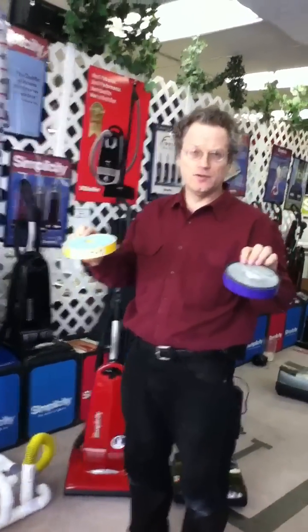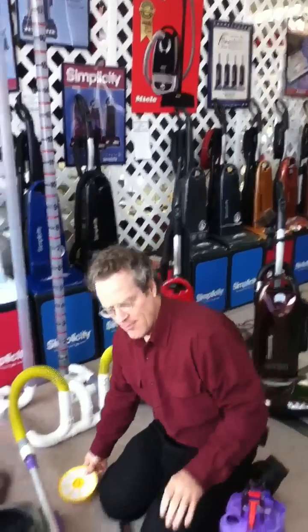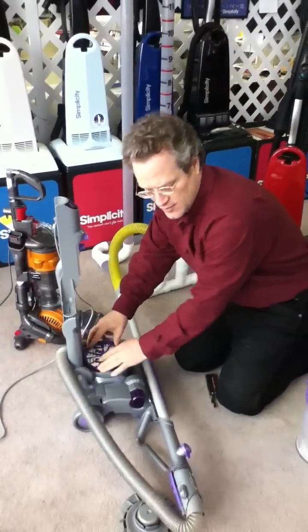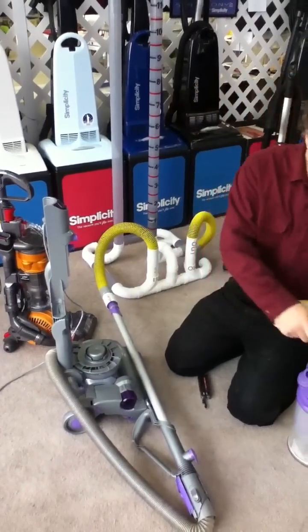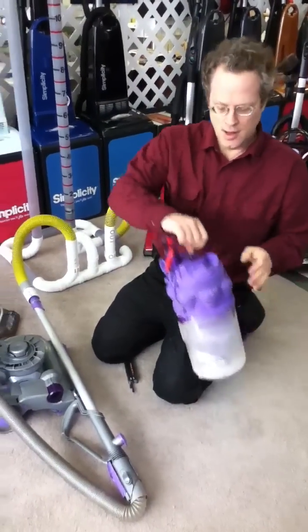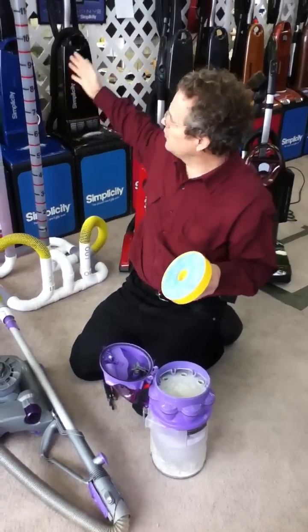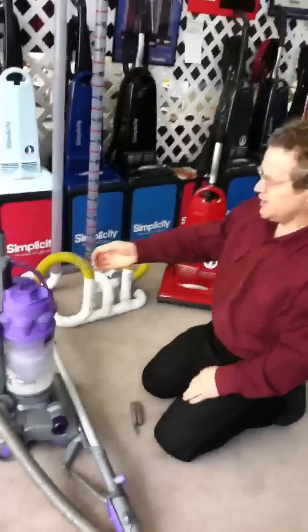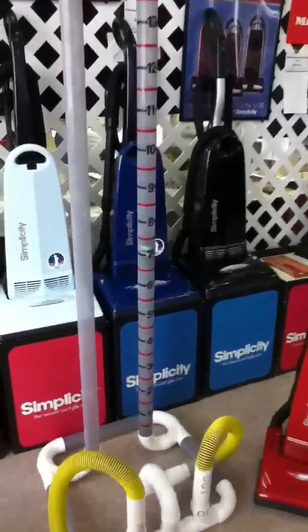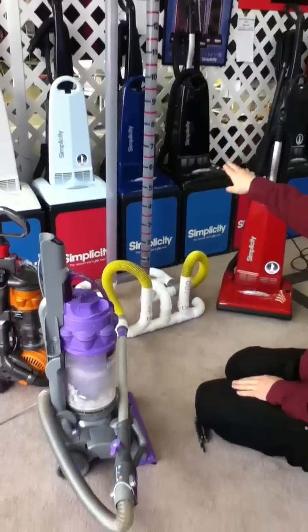Now if you ran your vacuum without these filters it would be the equivalent of running your lawn mower without the bagging attachment — you'd be spewing dirt everywhere. So whatever you do, you don't want to run your vacuum without these filters. I'm just showing this to point out that what Dyson is saying in advertising — the vacuum doesn't lose suction — is technically true, but as you can see it definitely loses air flow. You have to clean this filter because as the dirt picks up on it, it slows down the air flow. Here we go with all the filters back in again — it's pulling around seven and a half to eight.